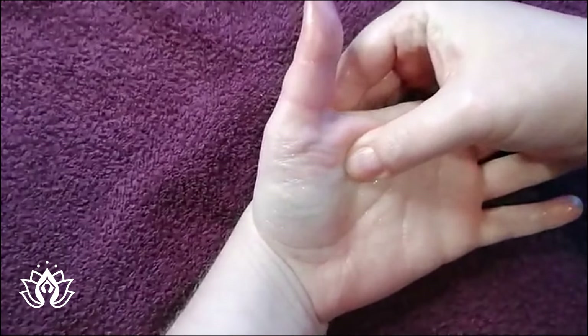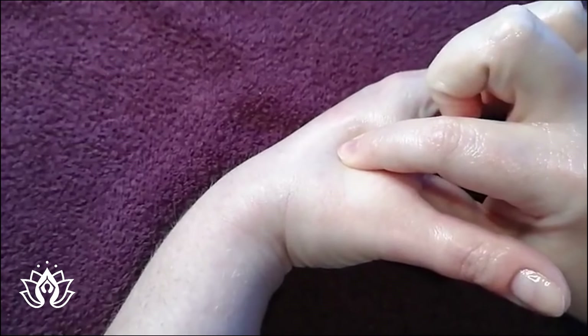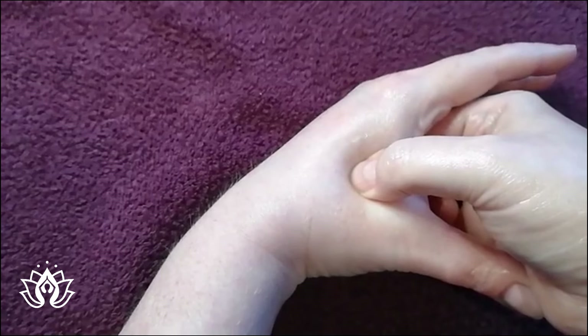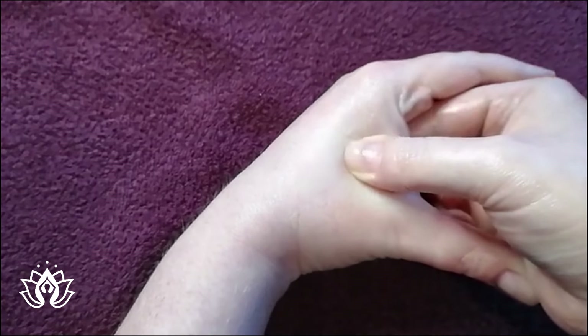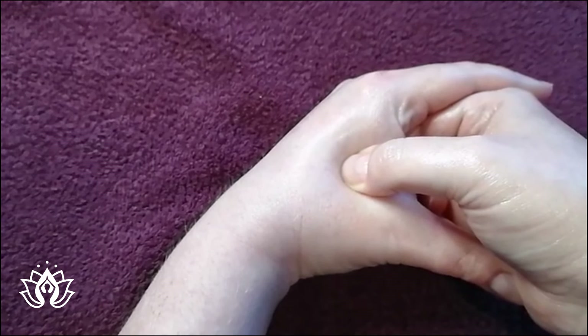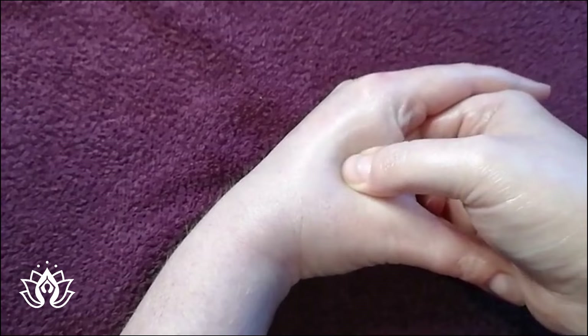This point here - we've talked about this before - is our acupressure point with our adrenals. And so stress relief, excellent point. It may actually feel quite uncomfortable. If it does, you'll want to hold the point for a minute and release and hold again. And you just want to keep massaging it daily, a few times a day.